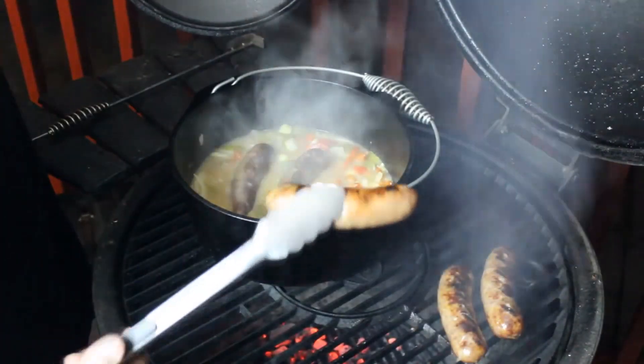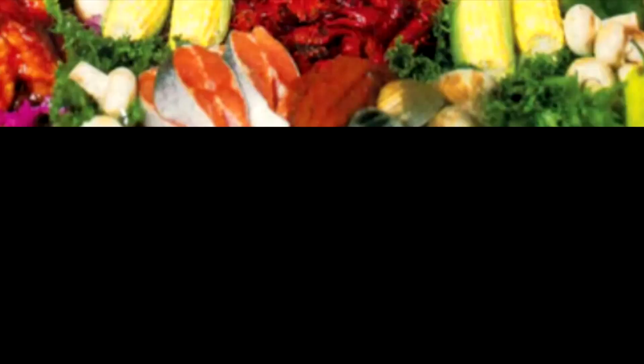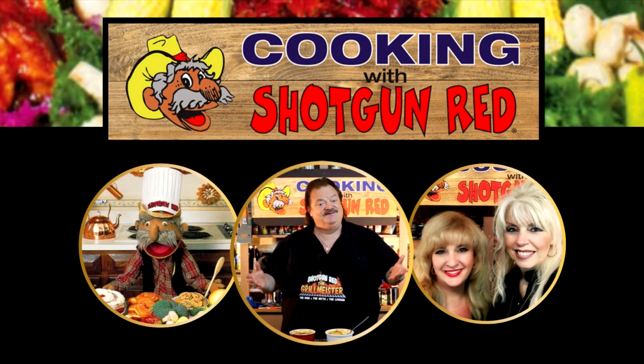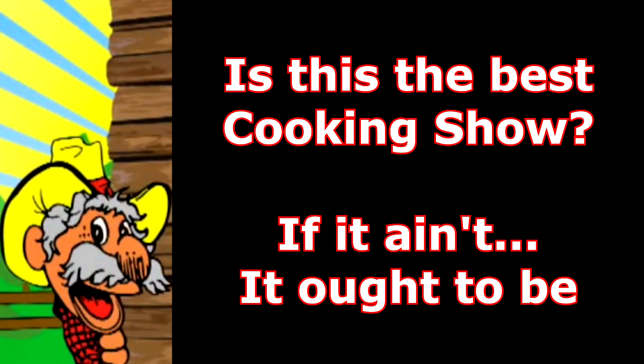Man, I have been waiting for this recipe. What if, when you have a beer brat, you added wine to that as well? We got peppers, we got onions, we got garlic, we've got beer, we got wine, and we got some Johnsonville brats.